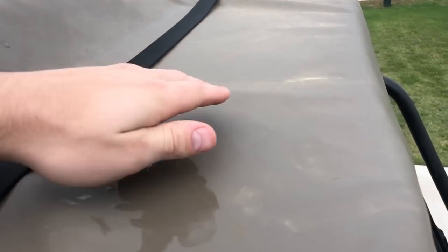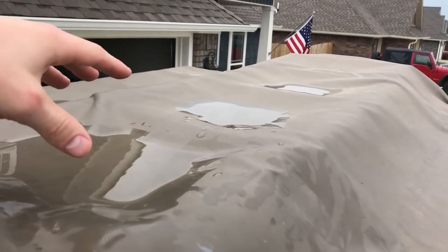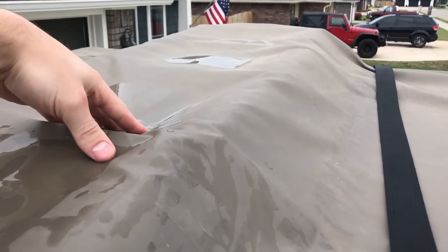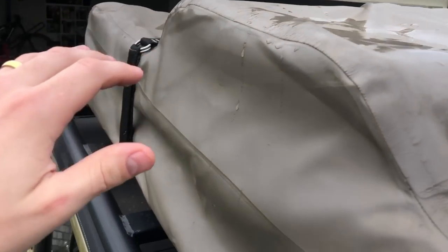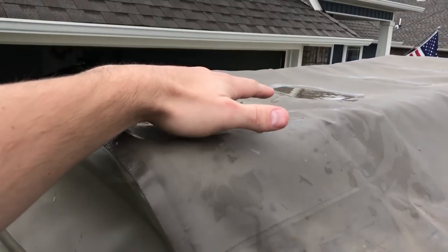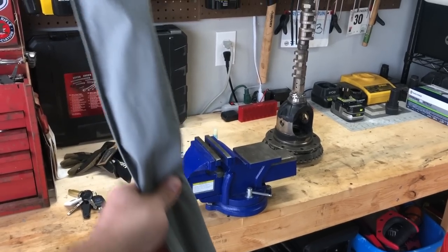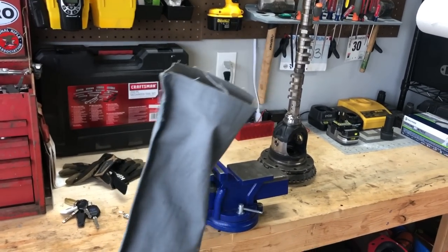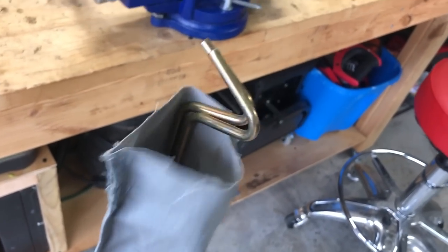The cover is kind of dirty but it washes off pretty well. This big bulge right here is where the ladder is stored. What I didn't realize when I first bought this is that when it rains, this area creates a divot and water pools right here. I found that out the hard way — the first time it rained I had my windows down and when I turned, all that water fell right into the Jeep. So make sure when it rains to roll up your windows.